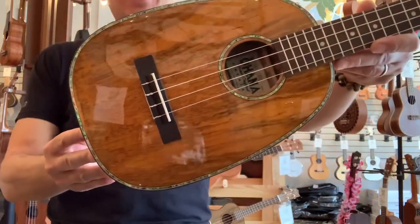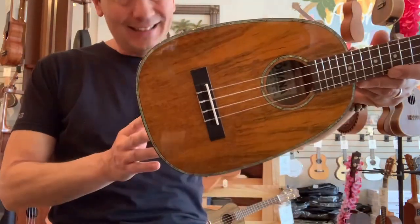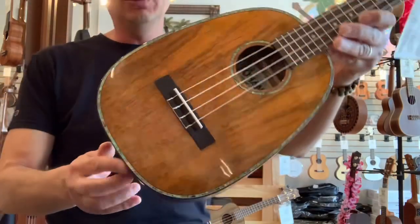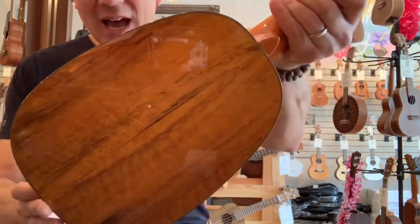Aloha everyone! Look at this beautiful pineapple tenor ukulele from the good folks at Ohana. This is the PKT-220G, which is an all-solid spalted mango wood tenor pineapple.